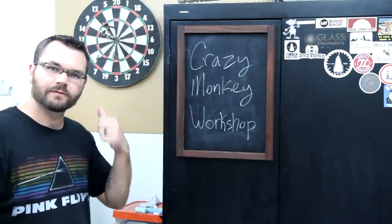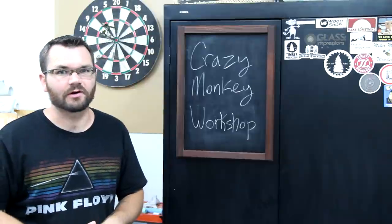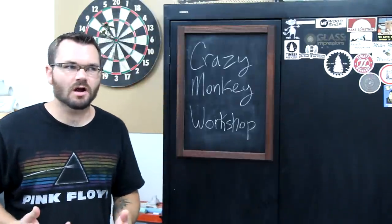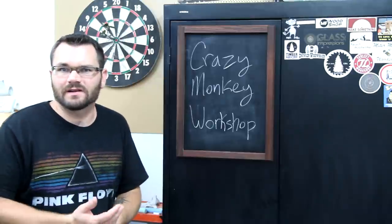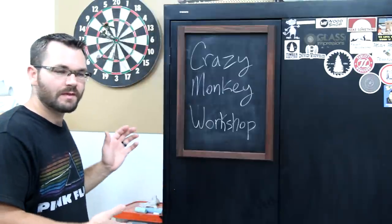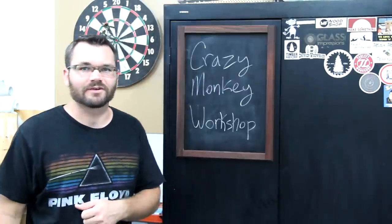A friend of mine brought over this dartboard a few months ago and we've been playing a lot of cricket ever since. I wanted to come up with a way to utilize this steel cabinet as a chalkboard to prevent us from using all the paper in my garage to keep score on. So I came up with this method, and if you want to see how I did it, why don't you stick around.